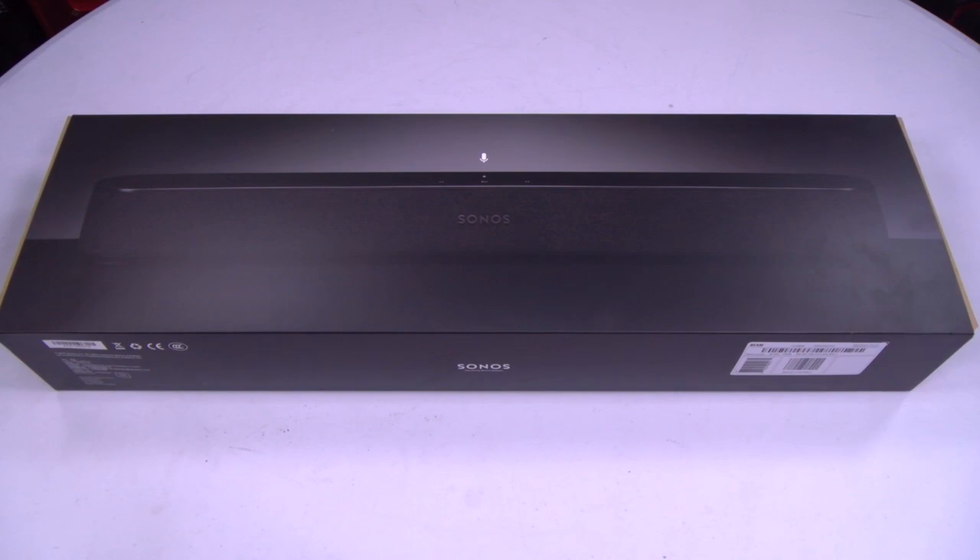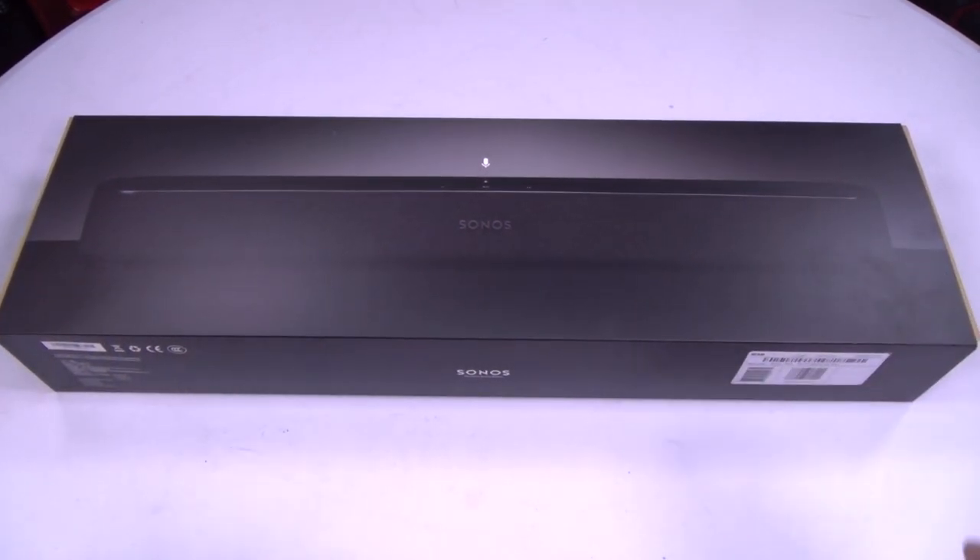You can pick this up on Amazon — I'll throw the link up in the description. There's also an optional mount, I'll show you what that looks like. Alright, so let's unbox this and see what you get inside.